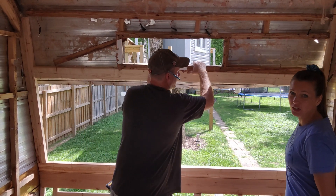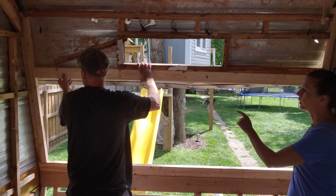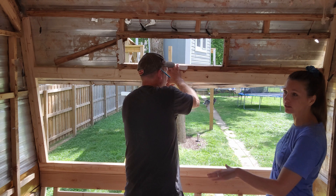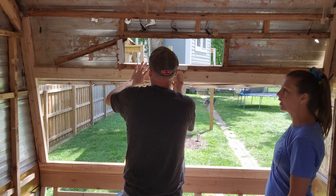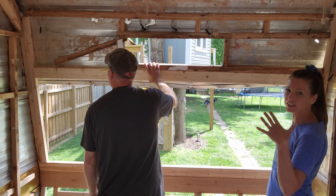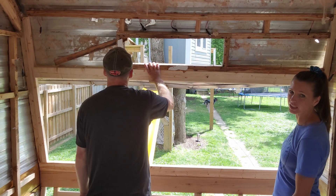We're still framing out the back of the Globe Star. We're putting up thick two-by-fours because this is going to be Vera's bed — another bunk bed — creating an L-shaped bunk bed layout for the girls.